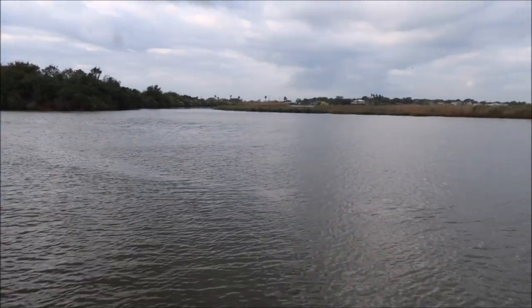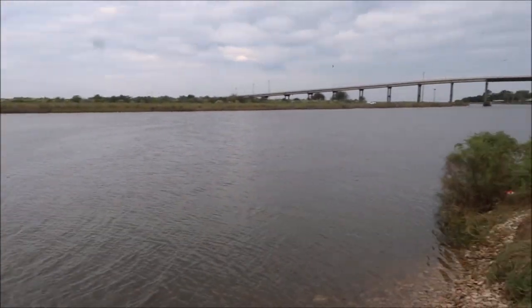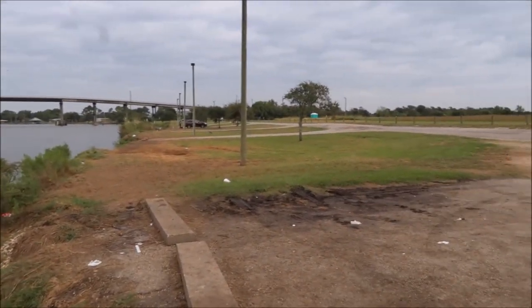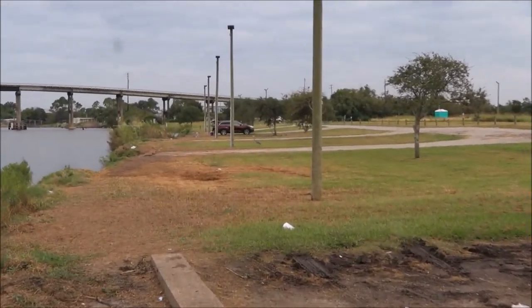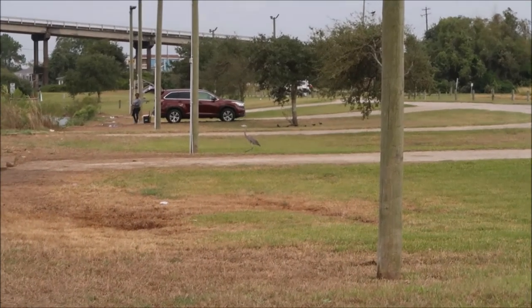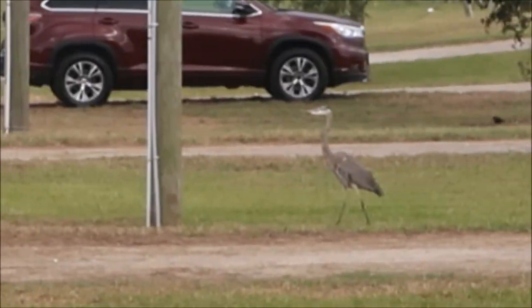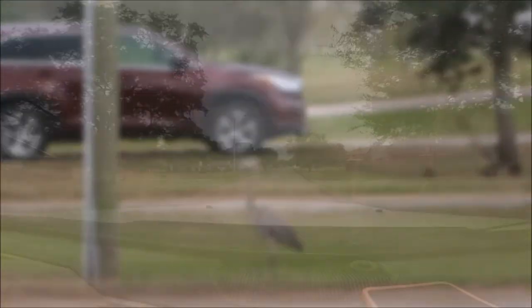Panorama view of the bayou — I thought I saw a heron over here. Let's see if I can zoom in on him. There he is. Okay, let's head on home.